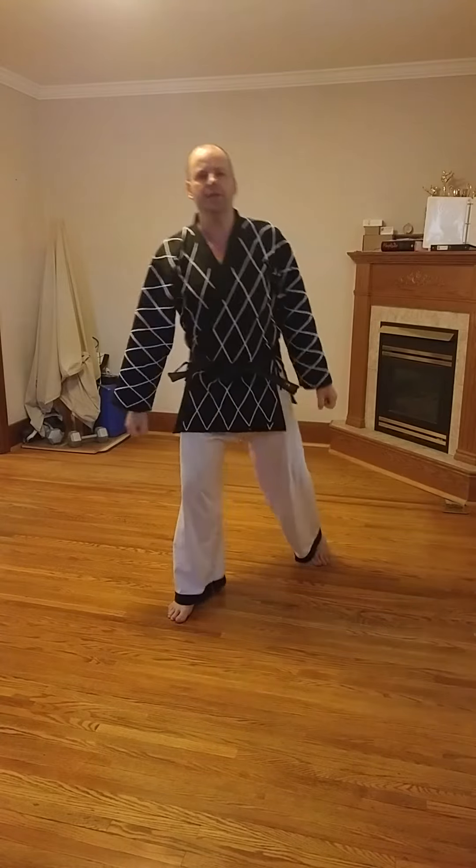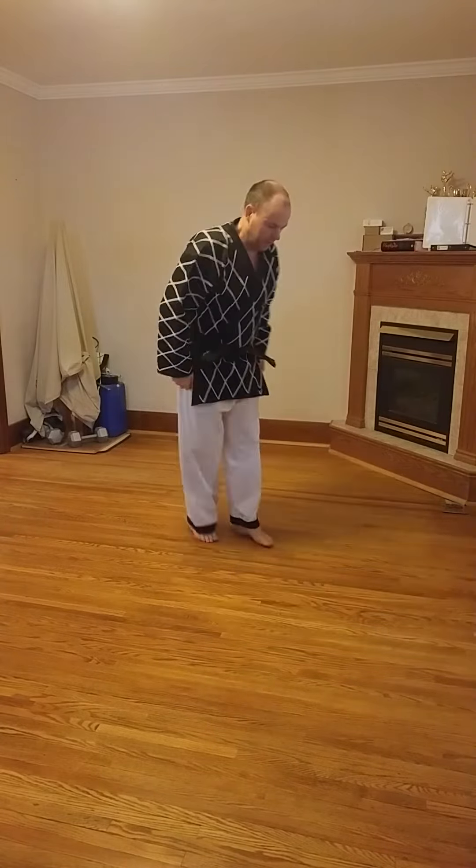So that is walking stance middle block. And again, from the side.